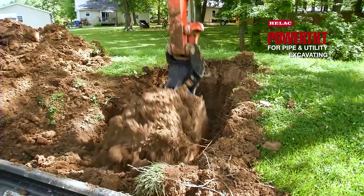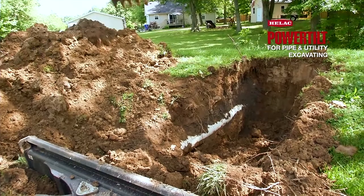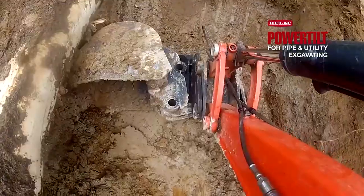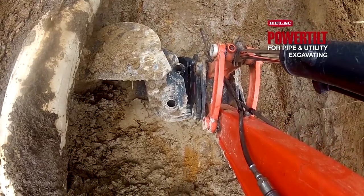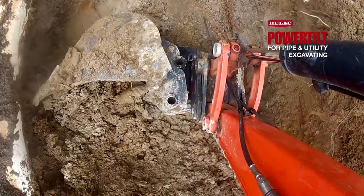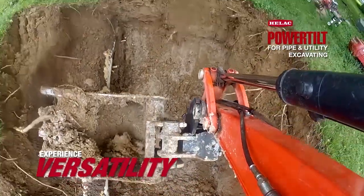I'm going to remove this culvert pipe out of this berm. We're having some drainage issues in the area. We're going to try to oversize our pipe and redirect some of the drainage. We have the power tilt installed on our small mini excavator. This has been our go-to piece of equipment. We use it for all of our drainage work, all of our waste water repairs.